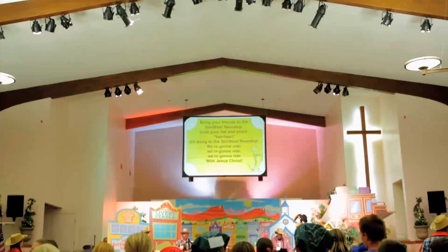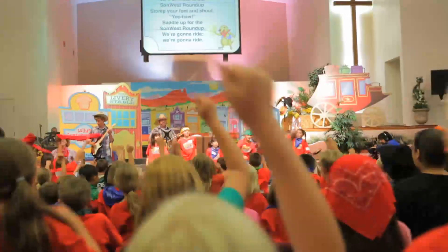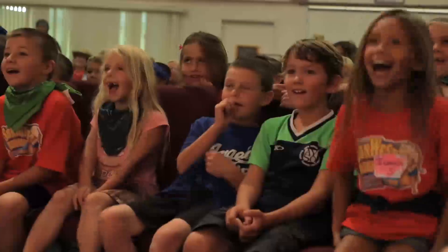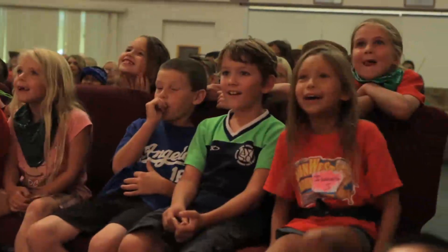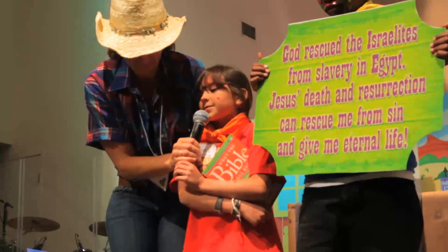Assembly time puts the yee-haw in SunWest! There's nothing more fun than singing about Jesus, getting involved in silly stunts, or watching a funny skit. And this fun has a big purpose — it helps kids get ready to hear God's Word or review what they just learned.